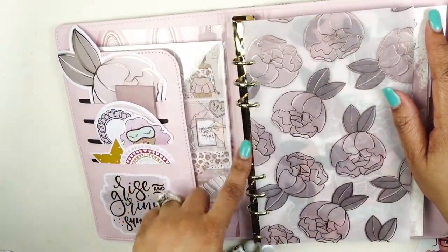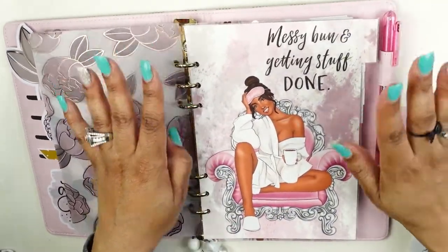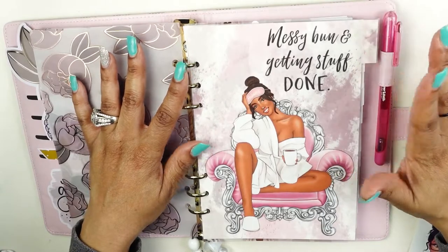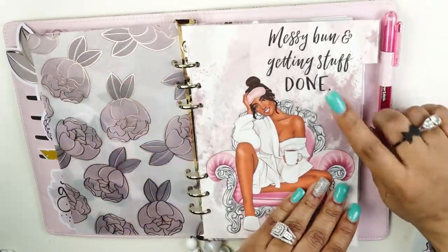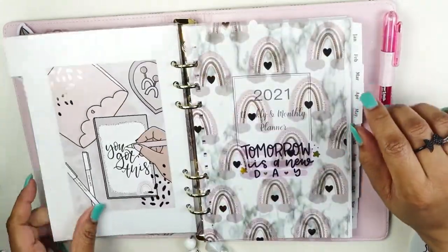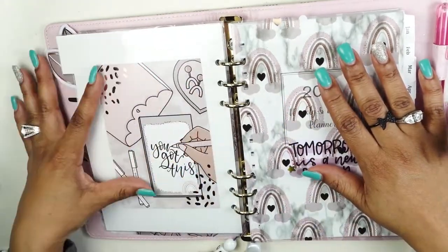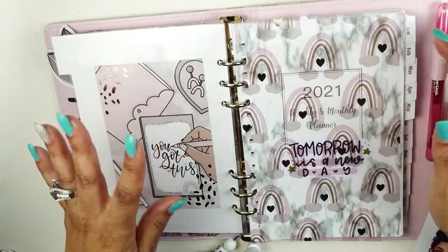I uncoiled all the inserts out of there and placed them into these rings. I punch holes and place them into the rings. This is an old dashboard that I just repurposed — 'Messy bun, getting it done' — because with social media, hey, that's how it is sometimes. Then I put this dashboard here from the Honeybee Shop.